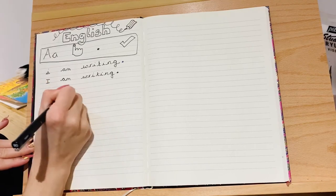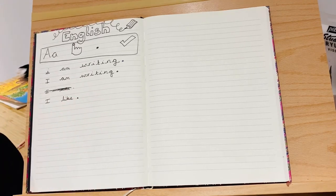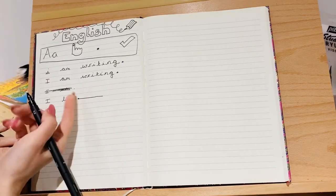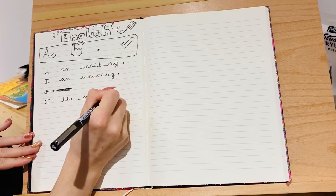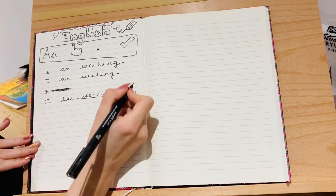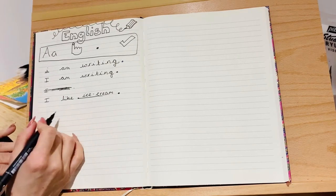Looking at this sentence, I'm going to look for capital letters — I have not included any, so that's not correct. Have I got finger spaces? Yes I have. Have I got a full stop? Nope. Does it make sense? Yes — 'I am writing' — so I had two out of four, but missed the capital letter and full stop. Your correct sentence would look like: 'I am writing.' The full stop comes at the end of a full idea.